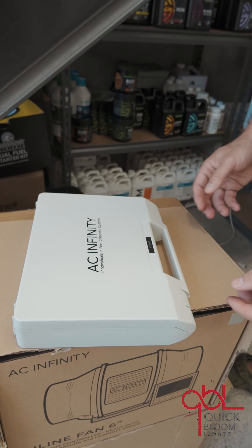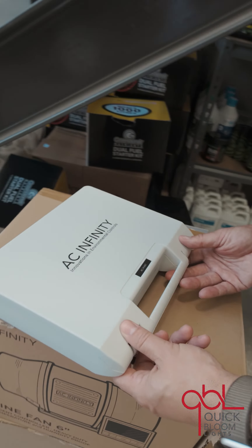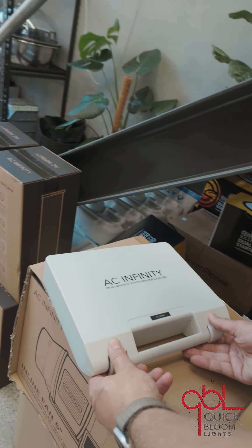Hi team, Søren here with Quick Bloom Lights. I wanted to show you the latest thing to add to our store today. It's the Hydroponic Meter Pro from AC Infinity. With this thing here you get an all-in-one PH, EC, TDS and temperature and even salinity measure.